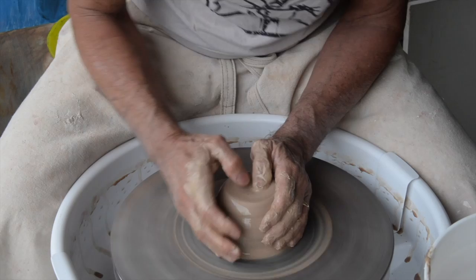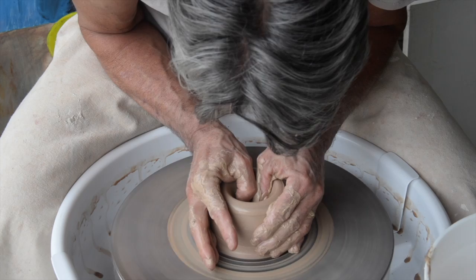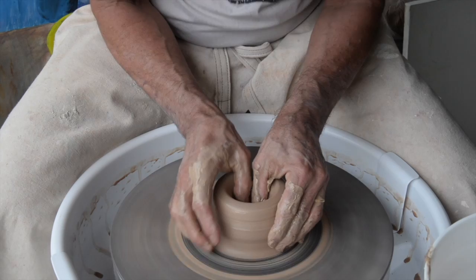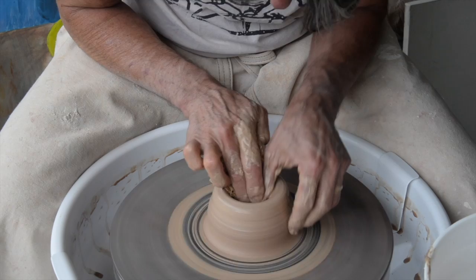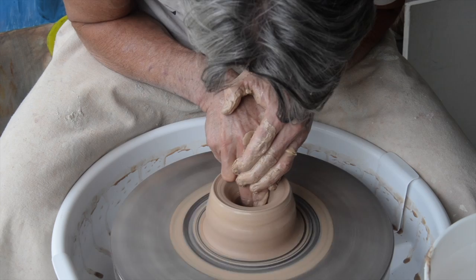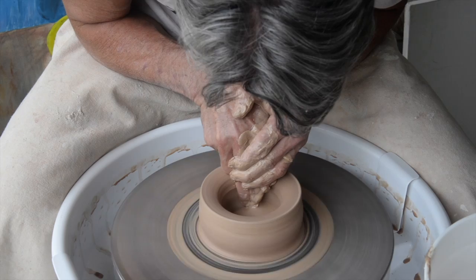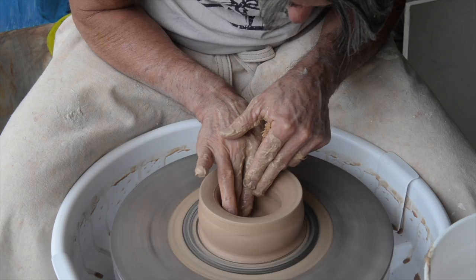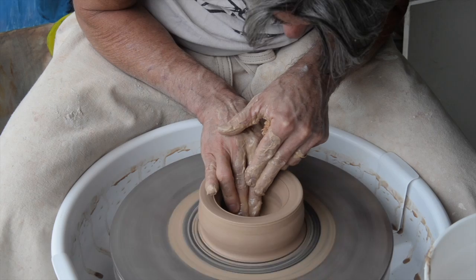Now we're going to make our opening. We're going to open with our thumbs, moving just about somewhere between a half to a quarter of an inch of clay at the bottom. And now we're going to pull our bottom, keeping our fingers nice and vertical, just making the bottom nice and flat. I'm going to come in and set my bottom, which is basically just compressing by running my fingers back and forth across the bottom with gentle pressure.